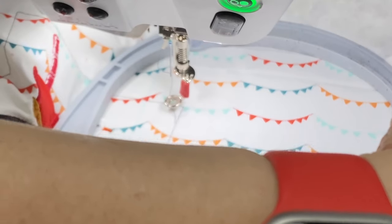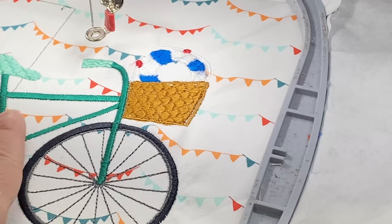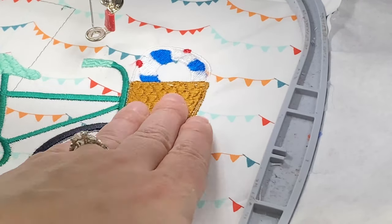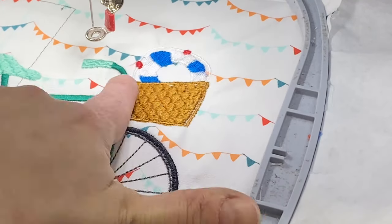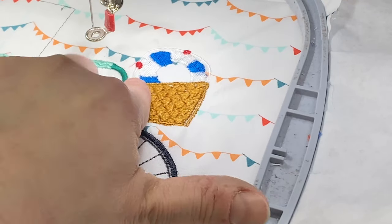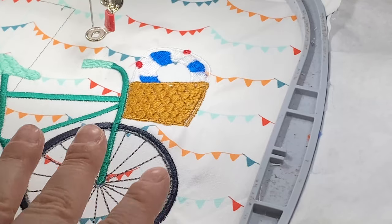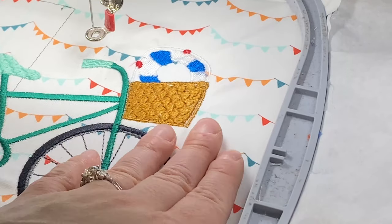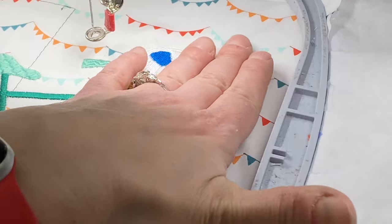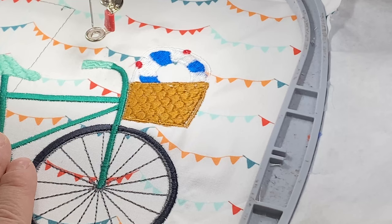I'm going to skip color number one because we have pinpoint placement, and now we're going to start stitching the tire. I want to talk a little bit about this basket and the life preserver — for whatever reason this stitching is really dense. Please use a little bit more stabilizer. You could even interface this background material with some SF-101 for this particular bike.